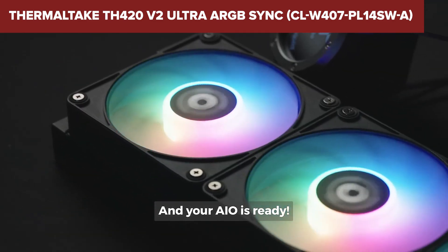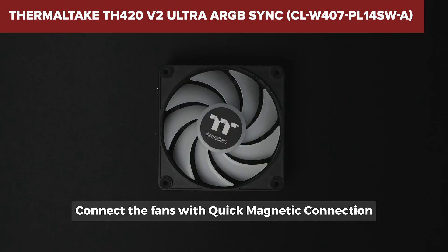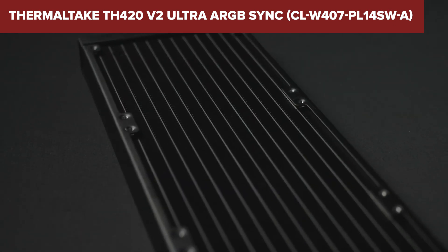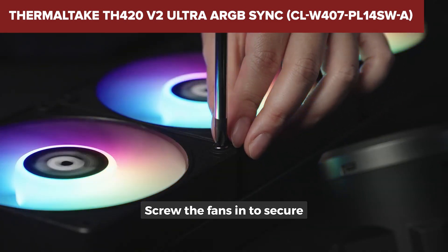Overall, the TH420 V2 Ultra offers great value with its robust cooling performance and customizable display features. It's an excellent choice for those with spacious cases who want to keep their CPUs cool and visually enhance their setups. Check the description below the video for an Amazon link to purchase this product.